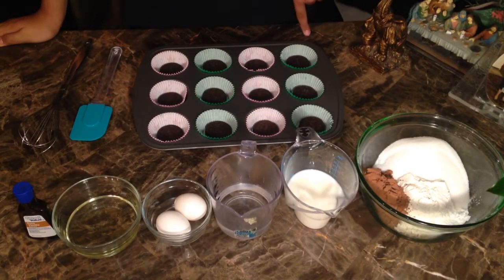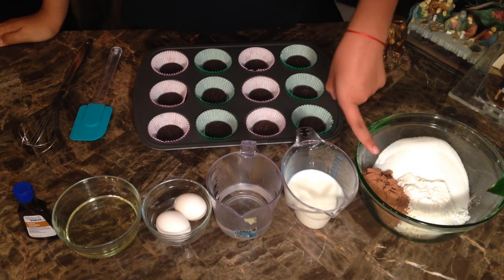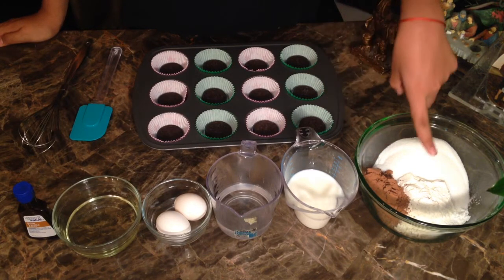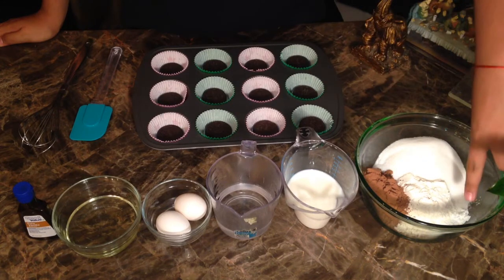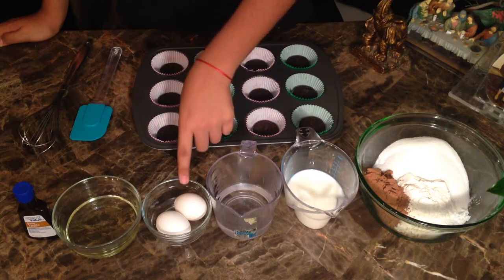For the ingredients you'll be needing: sugar, unsweetened cocoa — make sure it's unsweetened because you will be adding the sugar — flour, baking powder, baking soda, and salt.